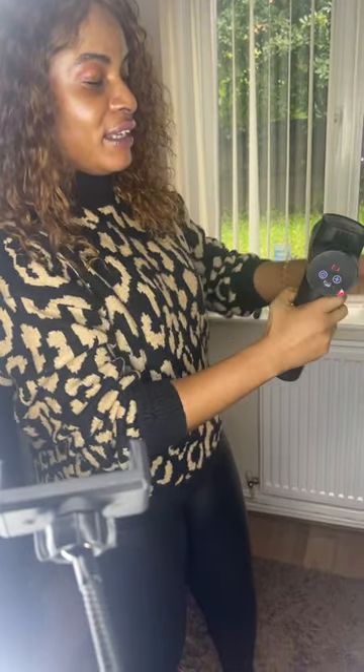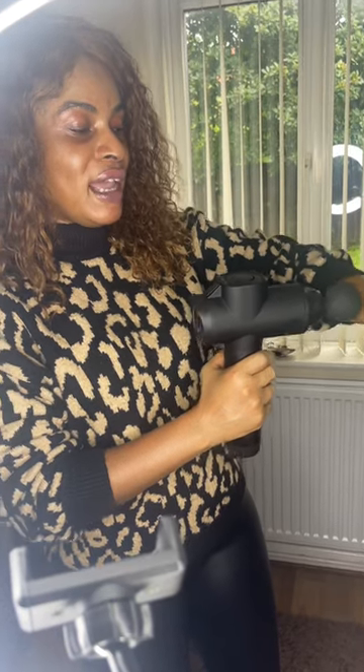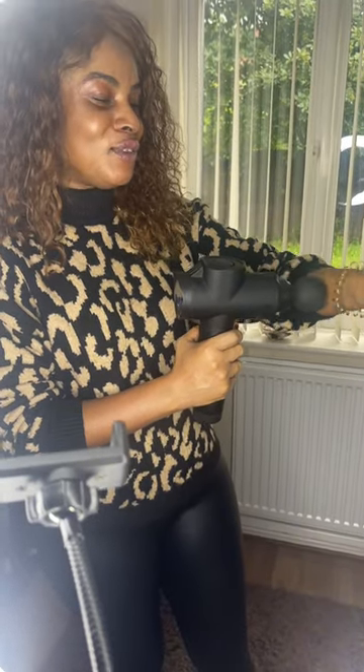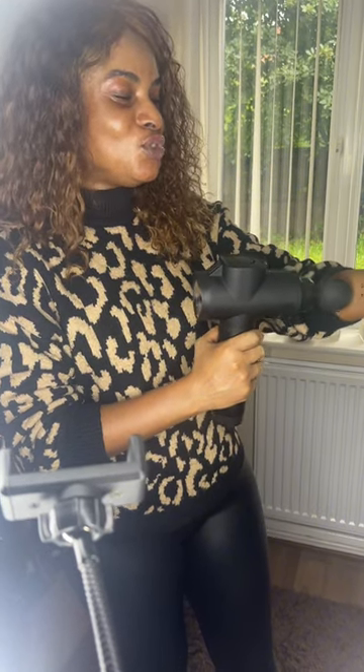I'm going to put it on number 10, which is just average, and I'll fix one of the accessories. You should turn it off before putting the accessory on. All you need to do is switch it on, put it to the side that you're having a problem with, and it will just massage for you. It honestly feels so nice. You just let it massage — you don't need to stress yourself. You could be in your living room sitting down watching TV while it works.